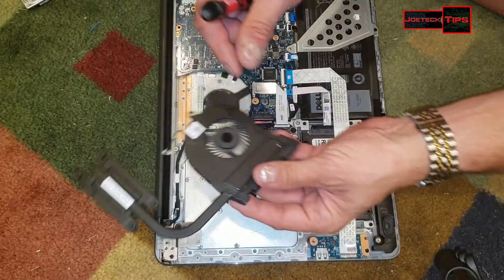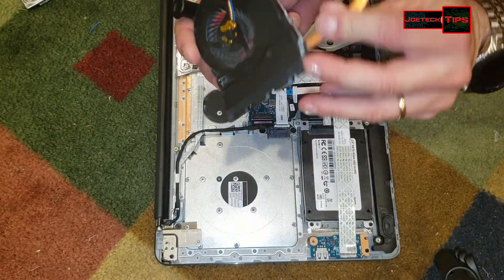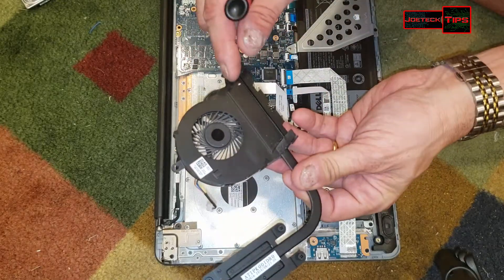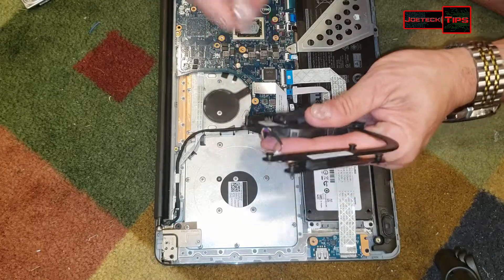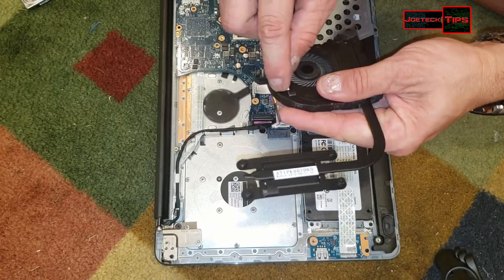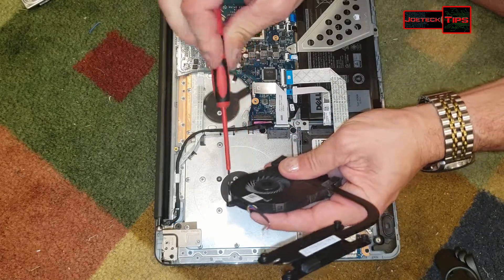Screws are holding this together. We want to see inside to make sure that this heat sink and fan is not clogged. There are tiny little screws here holding this fan on, so we're going to take these out.